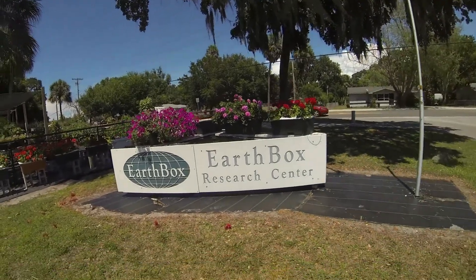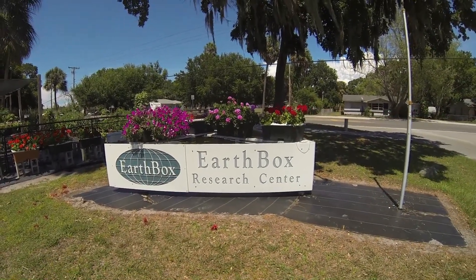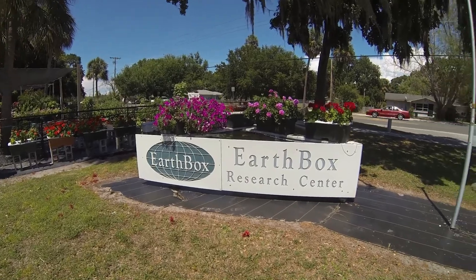Hey YouTube! Guess where I'm at today? I am at the Earthbox Research Center in Ellenton, Florida.